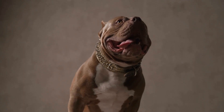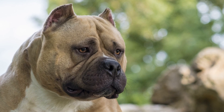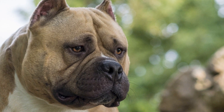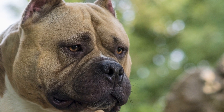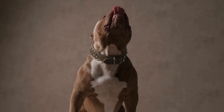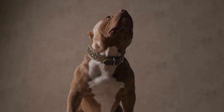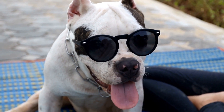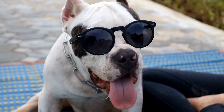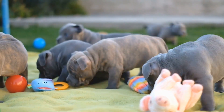Supervision and training: Constant supervision is key when allowing interactions between an American Bully and small pets. Although training and socialization are essential, it is important to remember that certain behaviors may be instinctual and difficult to completely eliminate, so always be prepared to intervene and separate the pets if necessary. Basic commands such as sit, stay, and leave it should be mastered to enhance control. Enrolling the dog in obedience classes or seeking professional training can also be beneficial.